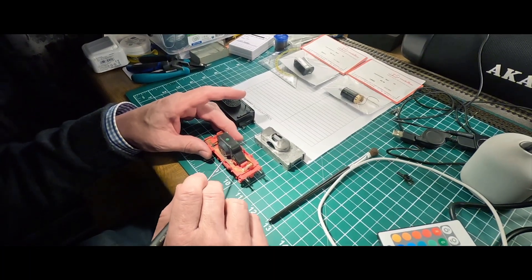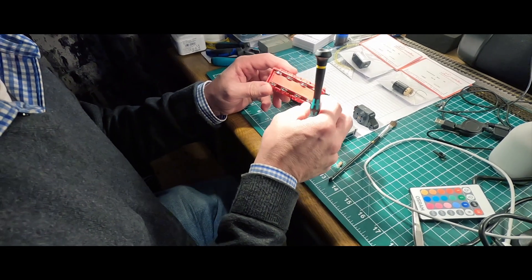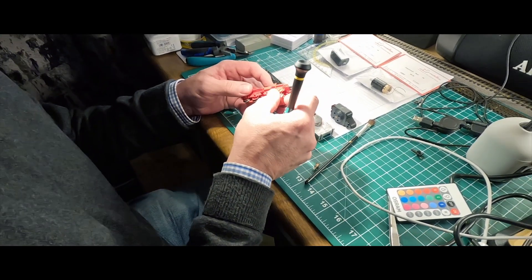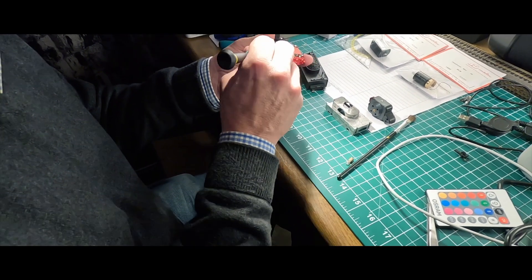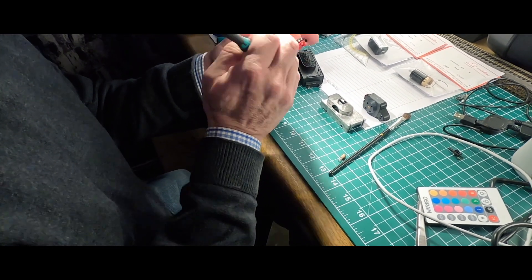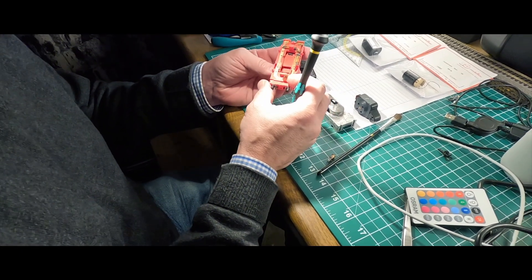Er hat jetzt den Tender geöffnet, den alten Motor abgetrennt. Und in dieser Verpackung liegt eine Bauanleitung auch da drin. Also eigentlich kann man es nicht verkehrt machen. Wir haben ja schon eine umgebaut, und das ist jetzt sozusagen der zweite Versuch – in der Hoffnung, dass wir hier nichts kaputt machen. Aber selbst dann würde ich das gnadenlos zeigen.